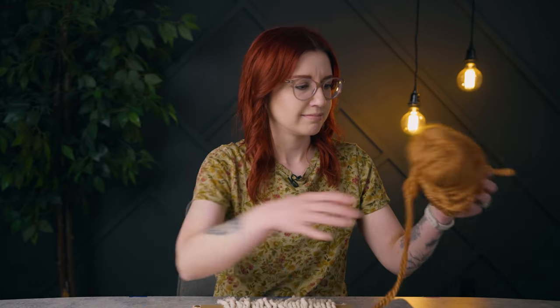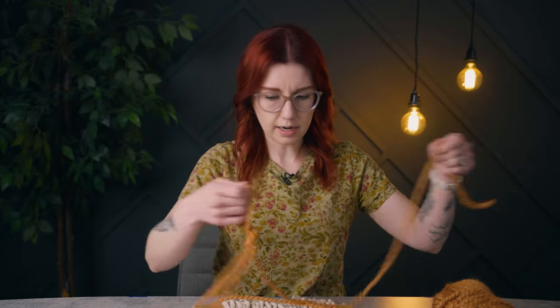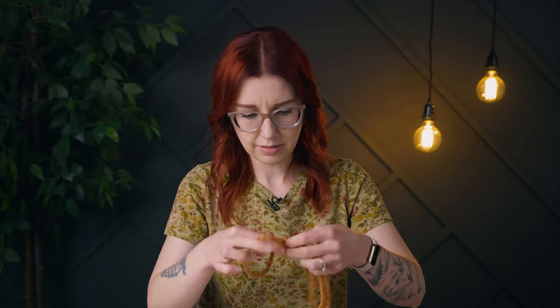I'm gonna start with this sort of orangey, almost terracotta kind of color. I have to un-knot it before I start. I've grabbed about an arm and a half for my length of yarn. I'll have a better idea after I weave the first checker of how much yarn I actually need. We're gonna start out sort of in the middle so that our ends aren't on the edge — that's just gonna make our lives a little easier later.